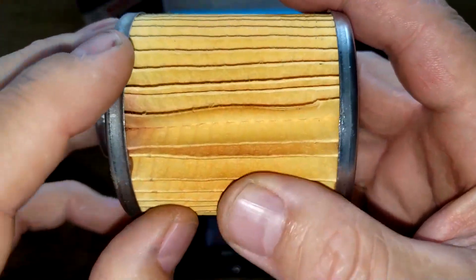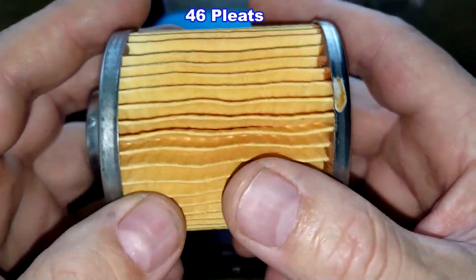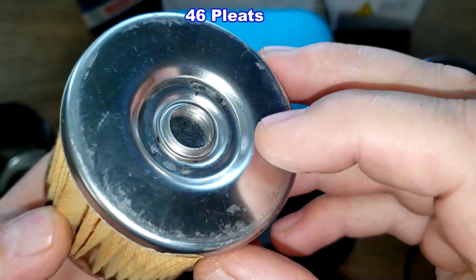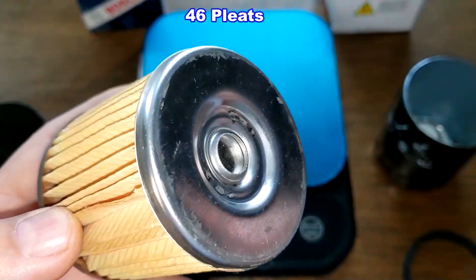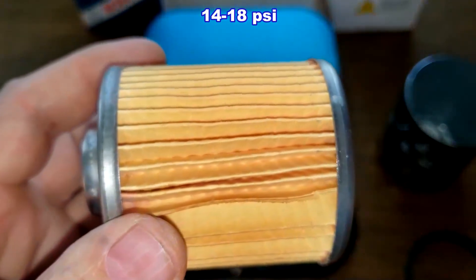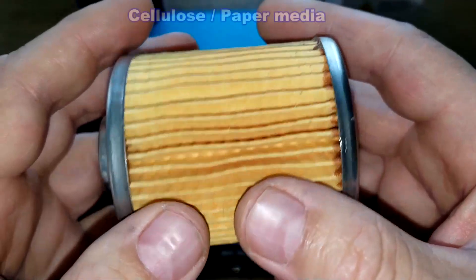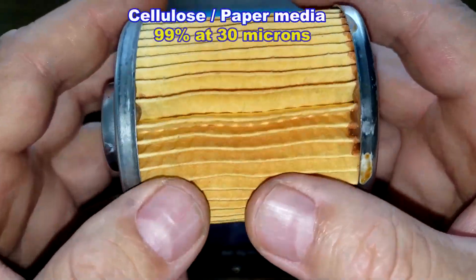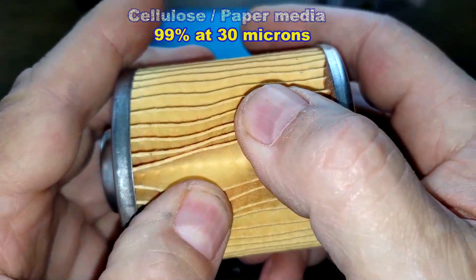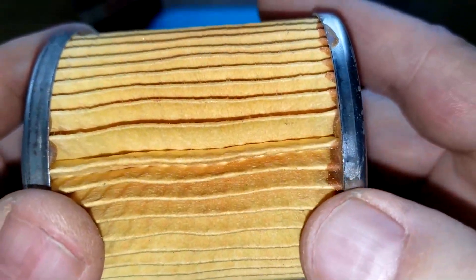The Bosch filter has a glued seam and 46 pleats — three more than the GKI. It has metal end caps and a bypass valve with a setting of 14 to 18 PSI, specs pulled from Rock Auto's website. The media is cellulose paper with a micron rating of 99% at 30 microns. The pleats look thinner with a little extra glue present.